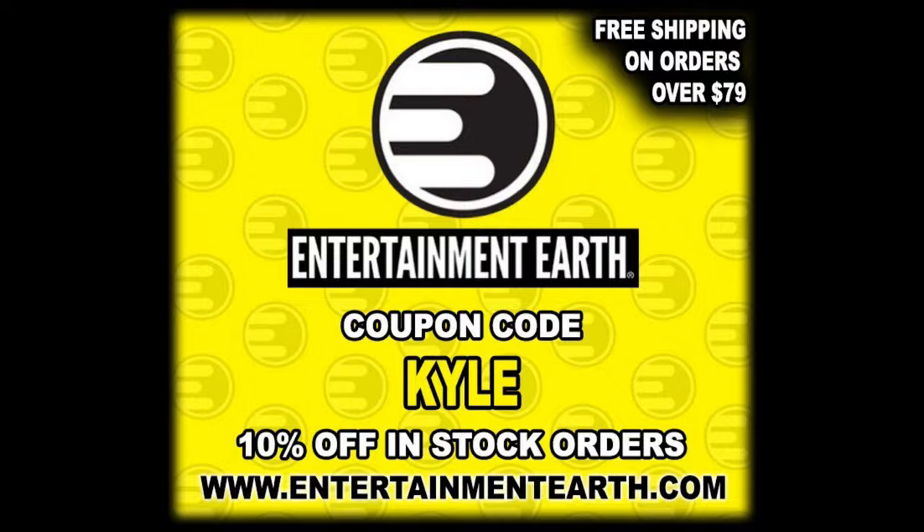We're gonna do this review like we do all the other reviews on the channel. We're gonna take a look at the packaging, we're gonna talk about it, we're gonna unbox it, we're gonna talk about it, we're gonna see where it goes from there.